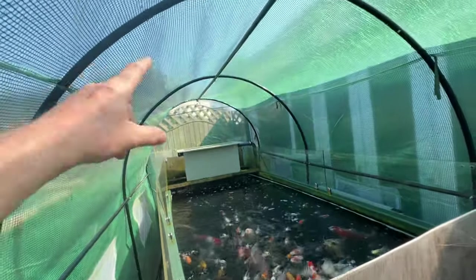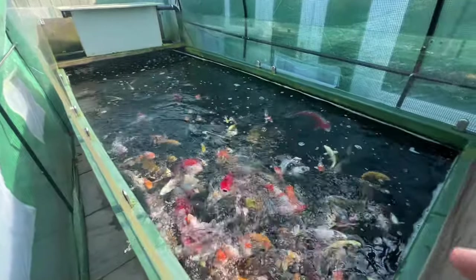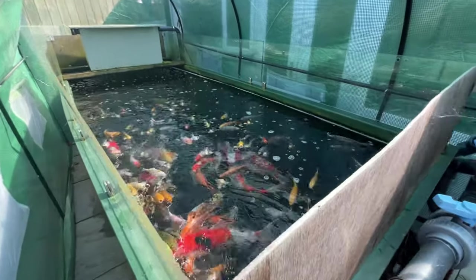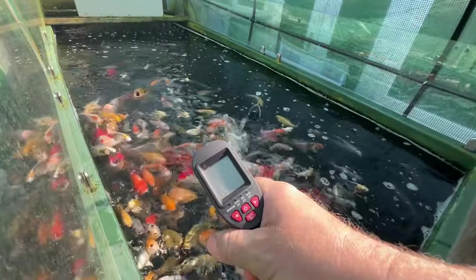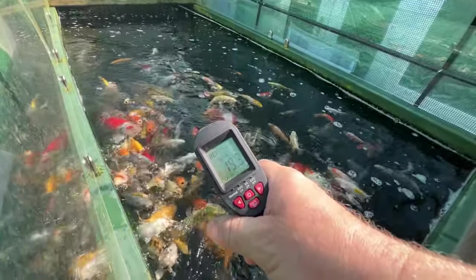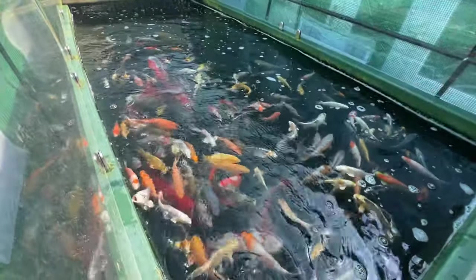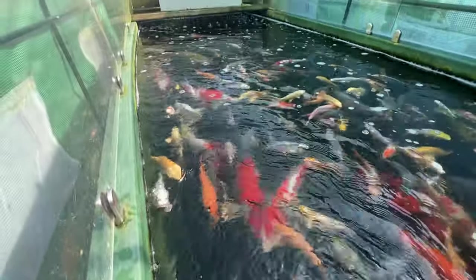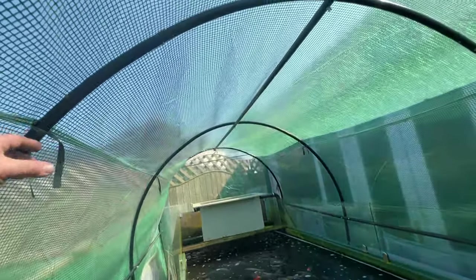Same in this other tank — it's also starting to go green with the polytunnel. It's absolutely baking in here. This morning it was only 16 degrees but with the temperature gun it's reading 19.3 degrees in here now — it's gone up three degrees today since this morning. The water is quite murky as well, you can see it going green.